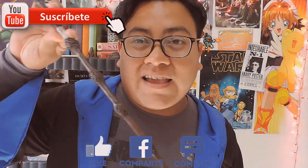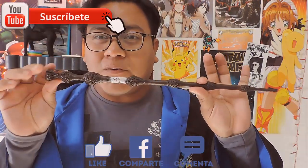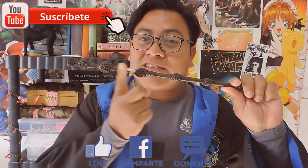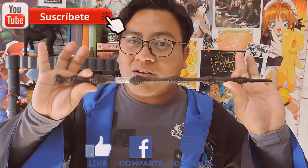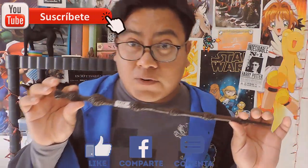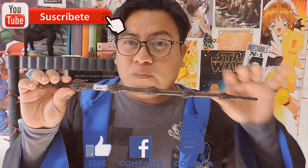En la descripción del video te dejaré las medidas y pesos que utilizaremos para realizar cada una de las fases para realizar la varita con porcelana fría, pasta flexible, arcilla polimérica, como le llames en tu país.